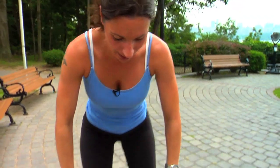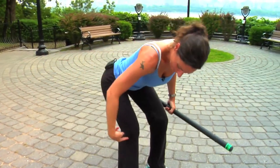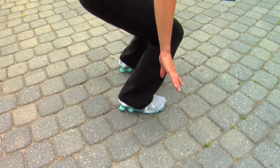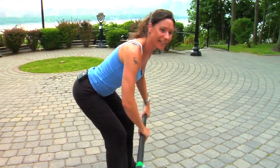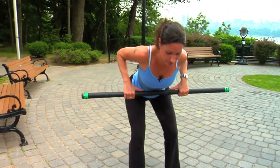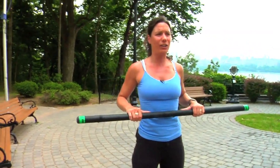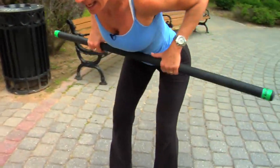First thing we're going to do: standing dumbbell row. Just like this — flat back, glutes out. My knees are over my ankles, externally rotated. I am not falling in. My back is flat. Arms — I'm not rounded, strong. Coming up. As if I was standing straight, do you see my shoulders are depressed? They are not in my ears. Shoulders are down. Exhale up. Down. Exhale up. That is a standing dumbbell row.